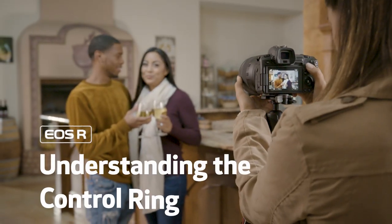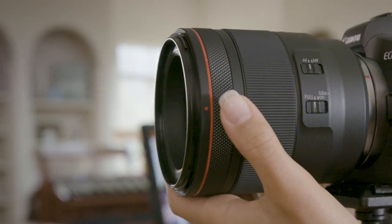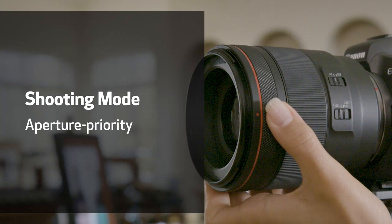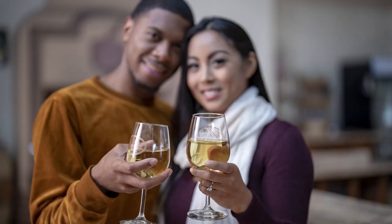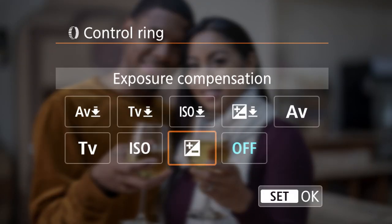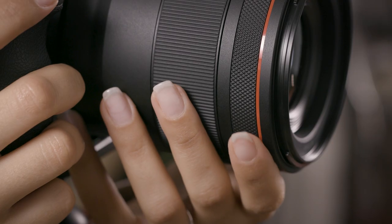The new control ring helps you quickly adjust exposure settings on your camera from one shot to the next, even during video recording. Are you working quickly in an auto exposure mode like aperture or shutter priority? Try setting the control ring for immediate access to exposure compensation. Now you can change exposure with just a twist.